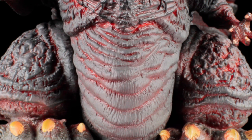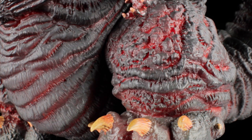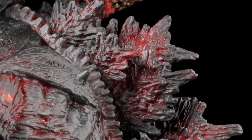Moving down to the lower waist, we can see Shin Godzilla's massive scaly gut, with more of the crimson paint app peeking through the scales. The legs and thighs are just as massive with more scaly creases and folds. The feet have a great sculpt with long, weathered, dirty bone white semi-sharp toenails. Spinning around to the back, we have the dorsal fins.